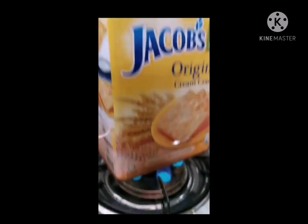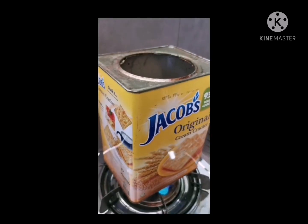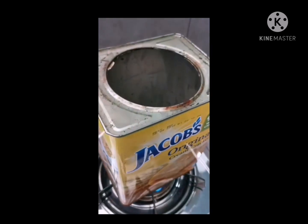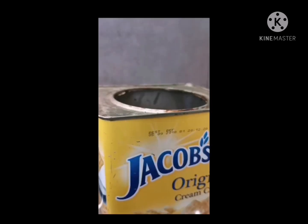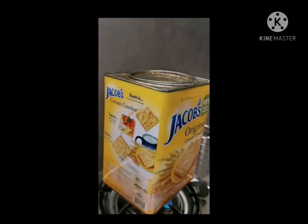Boil some water in a tin can. Boil the water for three to five minutes until vapor starts to rise out of the tin. Then quickly seal the can tightly and make sure the steam does not escape.